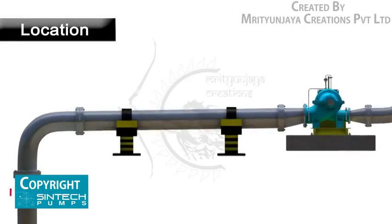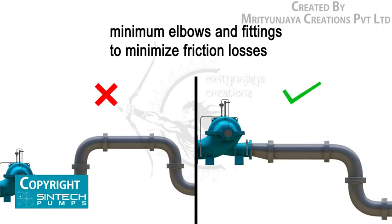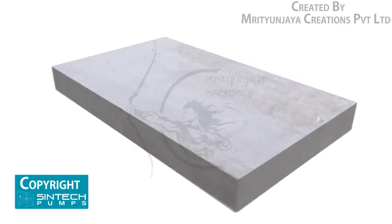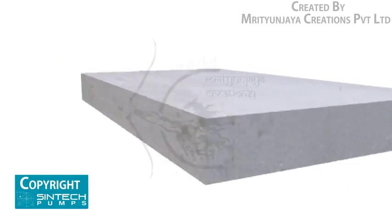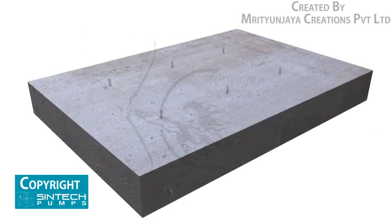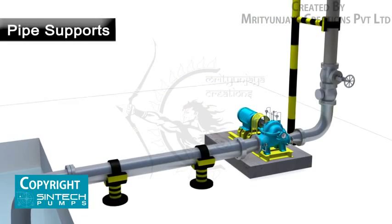The pump should be located as close as possible to the liquid supply so that the suction line is short and direct. The location should require a minimum of elbows and fittings in the discharge line. Before installing the pump, ensure that the foundation on which the pump will be placed is prepared well. It must be sufficiently substantial to take the weight of the pump and absorb any possible vibrations. The foundation must be absolutely straight without any inclination or tilting on any side, and foundation bolts of proper size should be embedded in the concrete.